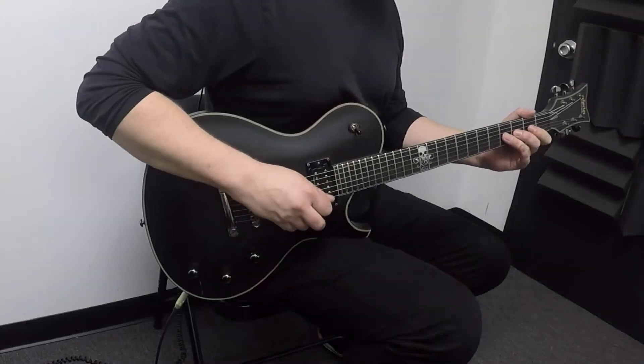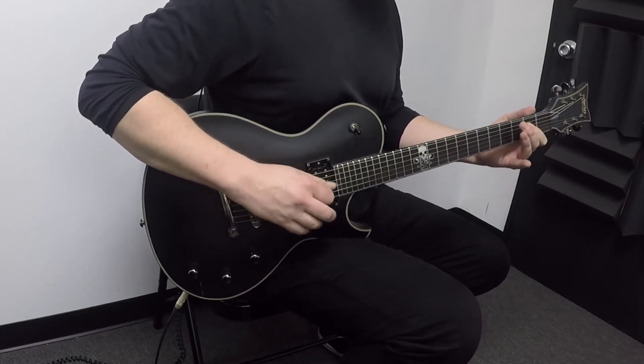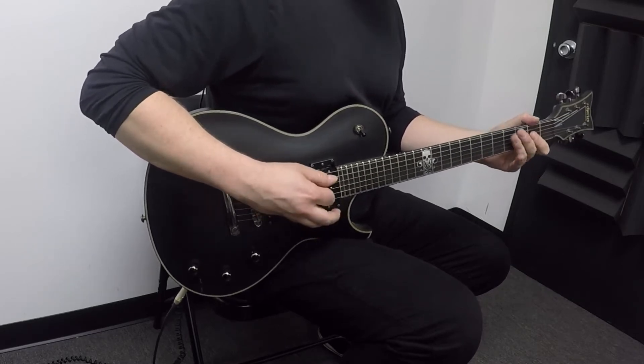To end it, he goes from the A to the C again. Then the riff changes a little bit — we go to the fourth string and walk down. So we've got four to two on the third string, fourth string, three and open on the fifth.